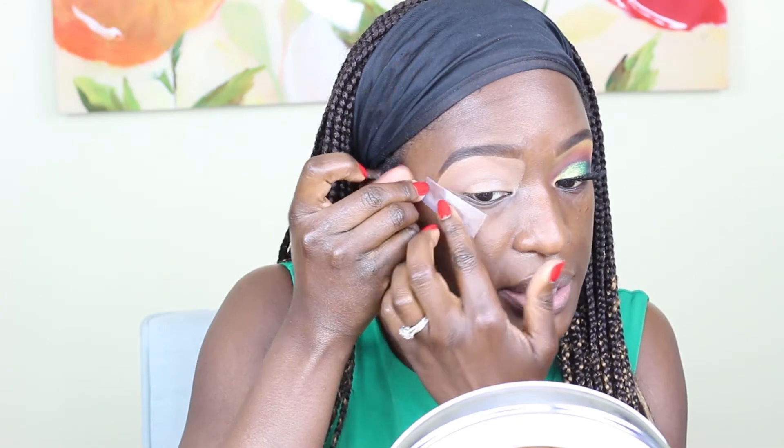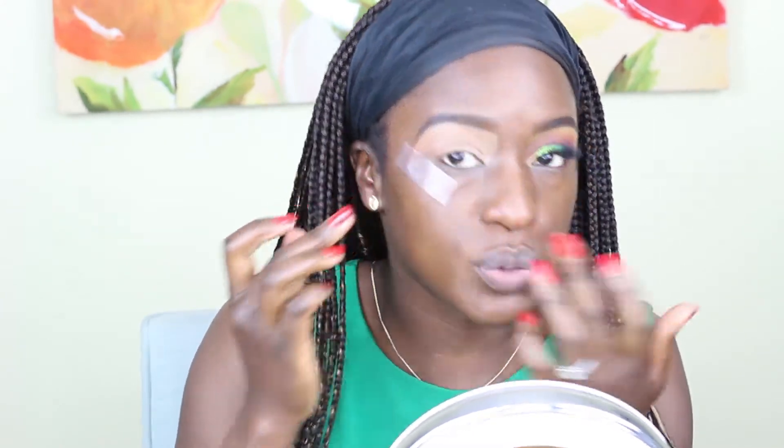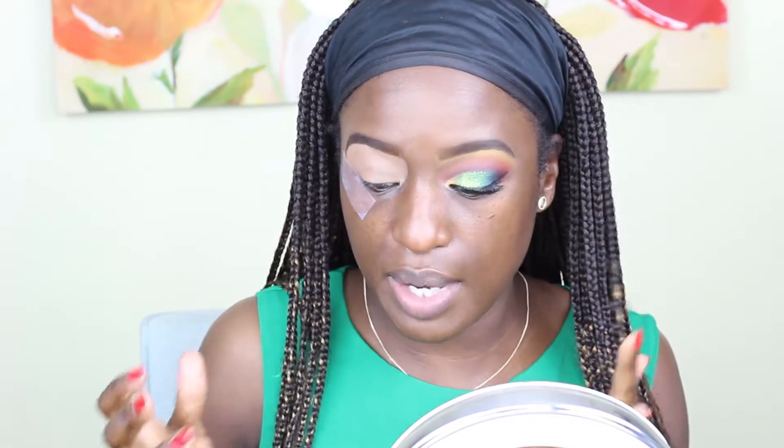The first thing I'm going to do is go in with my scotch tape and I'm just going to apply that to the outer part of my eye just so that the eye shadow does not run over, because I'm trying to do a smoky look and these colors are very pigmented.